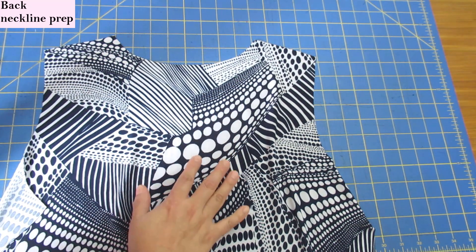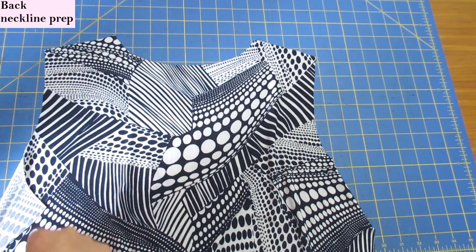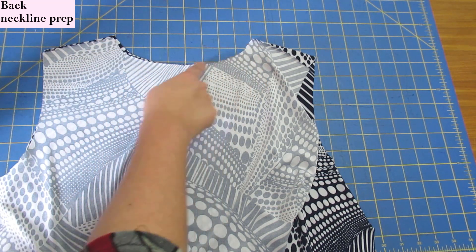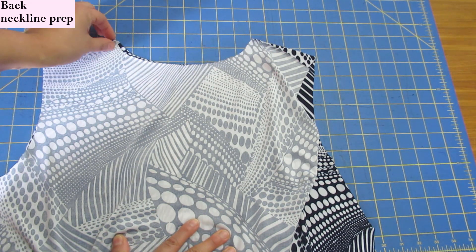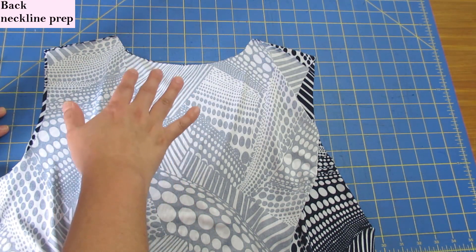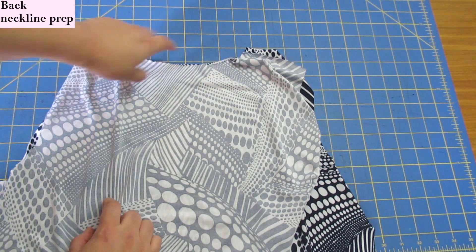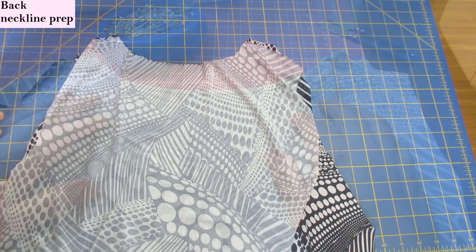For finishing the back neckline differently: if you were doing a single layer, you'd do a binding on the back and fold it in. But because I'm doing two layers of the back, I'm going to place them right sides together, put slightly narrower than a quarter-inch elastic along the neckline while I sew them together, then flip it to the other side. This gives a really clean edge on the back without needing the binding. The elastic will be the same size as the neckline — it won't be smaller — and will just keep it stable and prevent gaping.